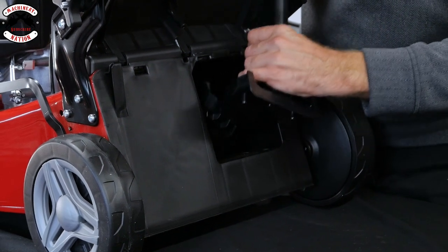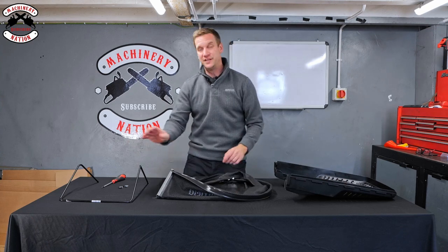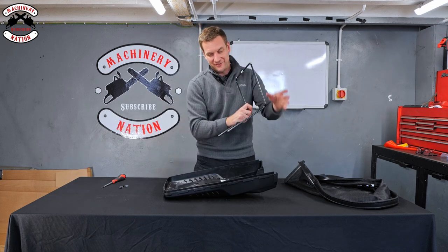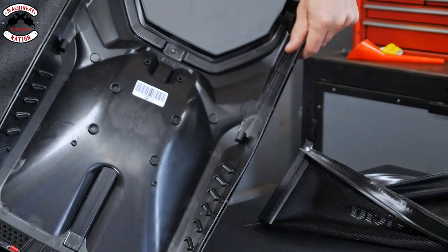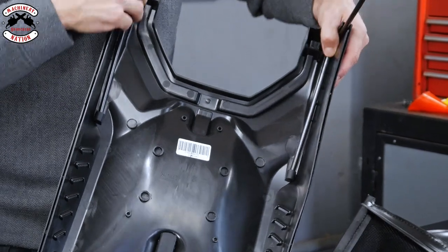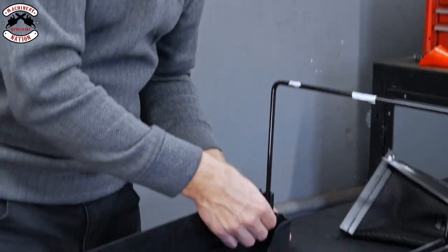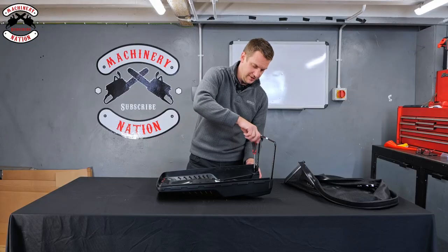To assemble the grass box you've got the lid, the main bag, and the frame. It's fixed by two screws and two washers — very simple, all you need is a screwdriver. Pop the grass box down, have the frame around here. The two bits on the end of the frame have two holes, so they go in on an angle — line them up and push them down into the recess. Then take the screws, pop each one through a washer, and they go into the hole at the front of the frame. Pop them in and screw them down nice and tight.